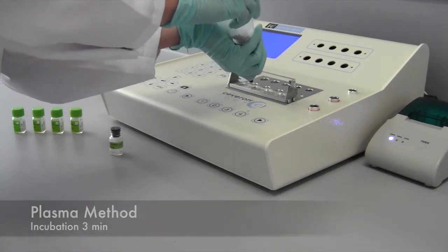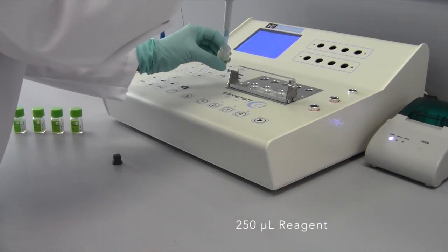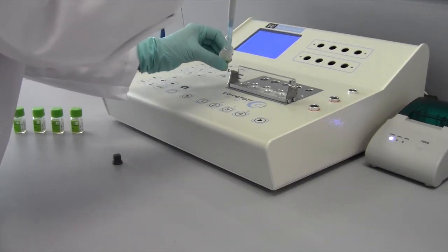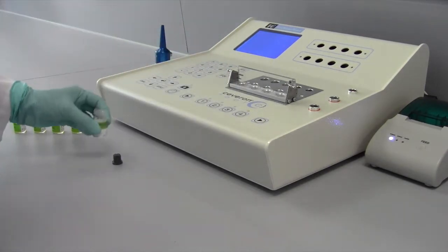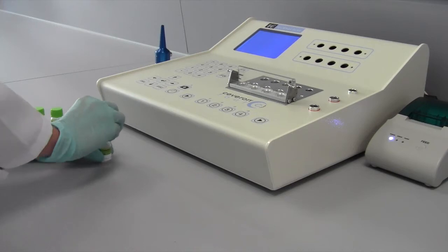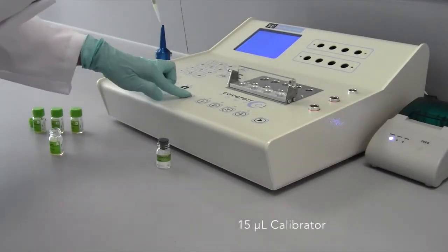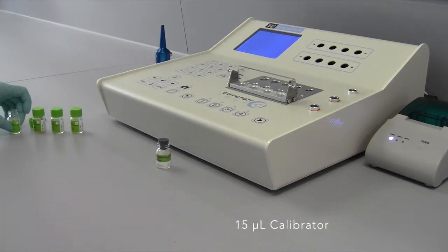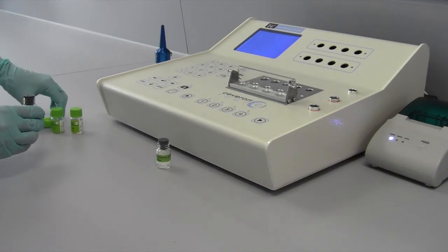As a following step, incubate 250 µL reagent in a clotting tube at 37°C for at least 3 minutes. Start the reaction by adding 15 µL of calibrator A. Repeat this step with the other calibrators.